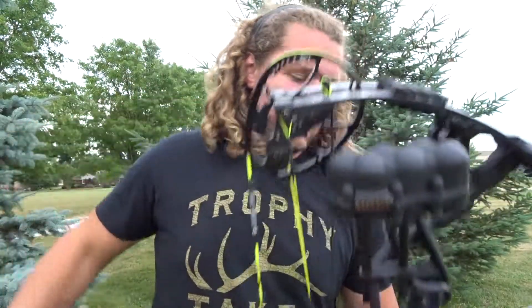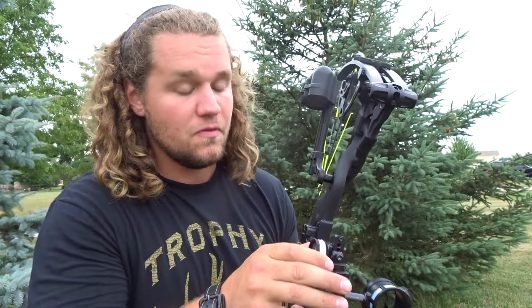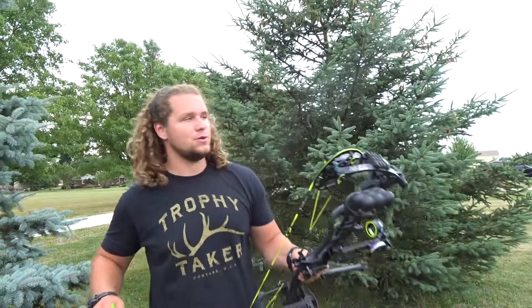This is going to be the last group at 100 for tonight. We're still just a touch to the right, so we're going to give it a few more clicks and hopefully we can end on a good note and finish with a good group. Let's get to it.